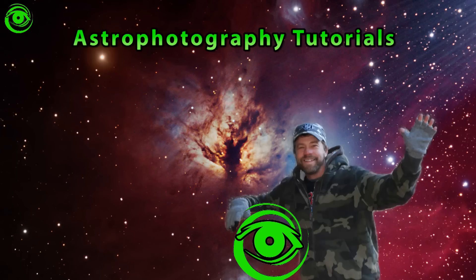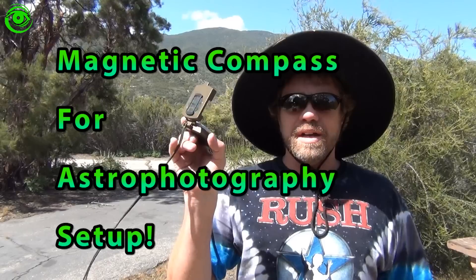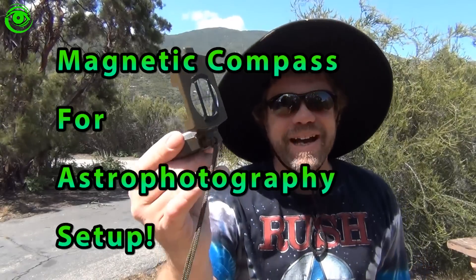Hello, my name is Doug Hubbell and welcome to Astro Photography Tutorials. Today I want to talk about a good old fashioned compass.